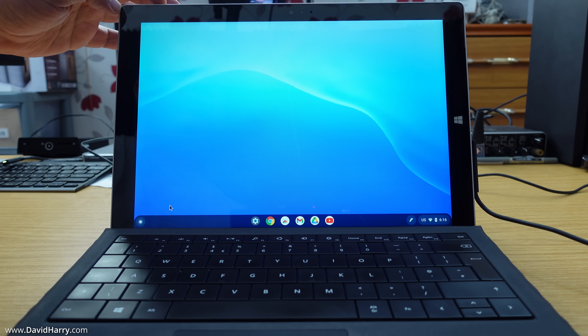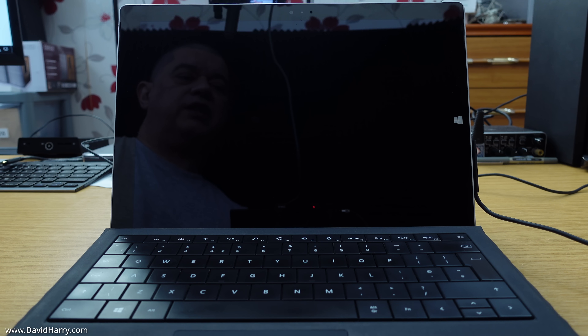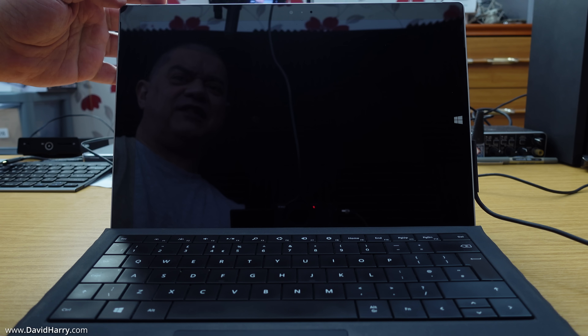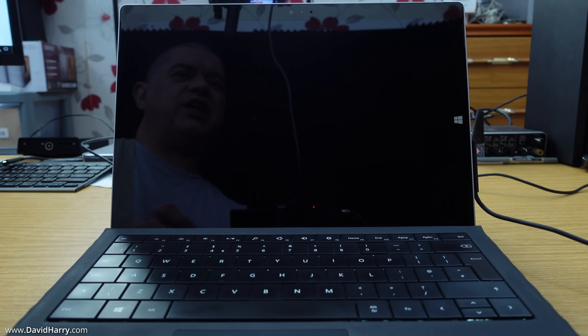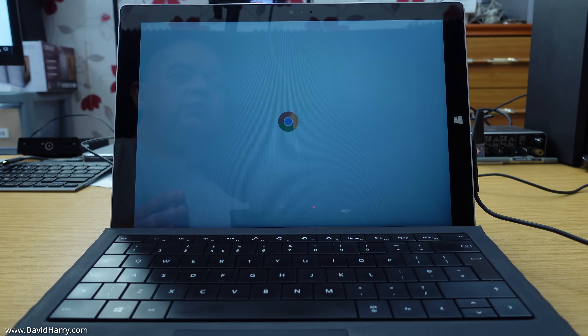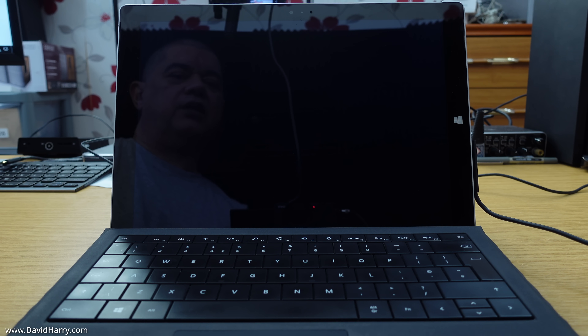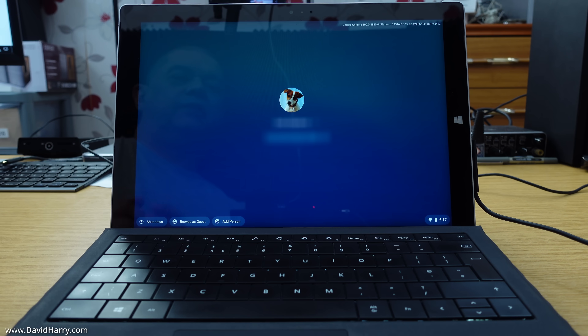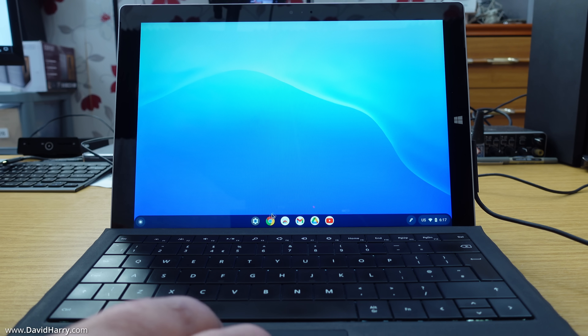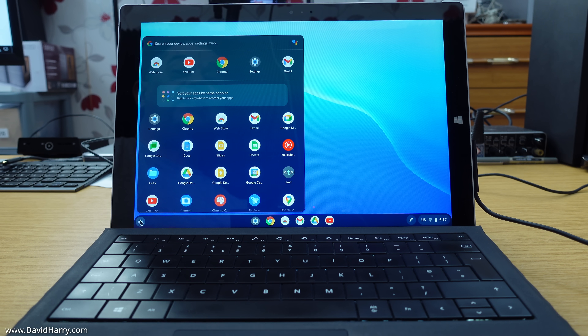Let's see how quickly it shuts down and boots back up. I'll hit the power button and select 'Shut down' — and it's actually already switched off. Now powering back on in real time: the Surface pre-boot screen appears, then Chrome OS starts, and after entering my password we're straight into the desktop. That is insanely fast — really impressive.